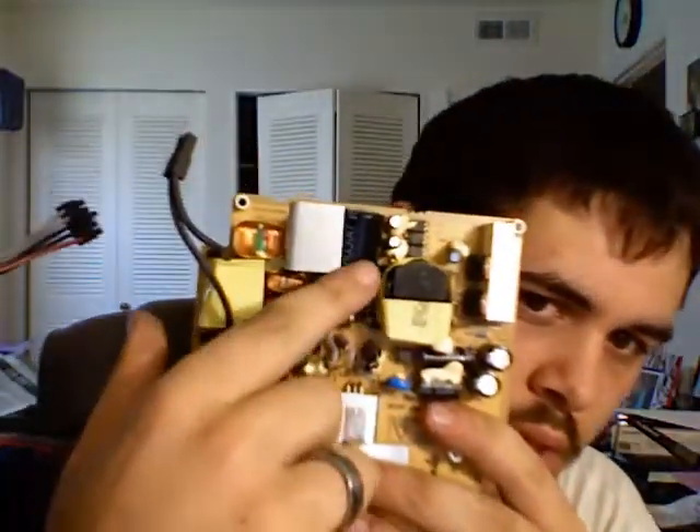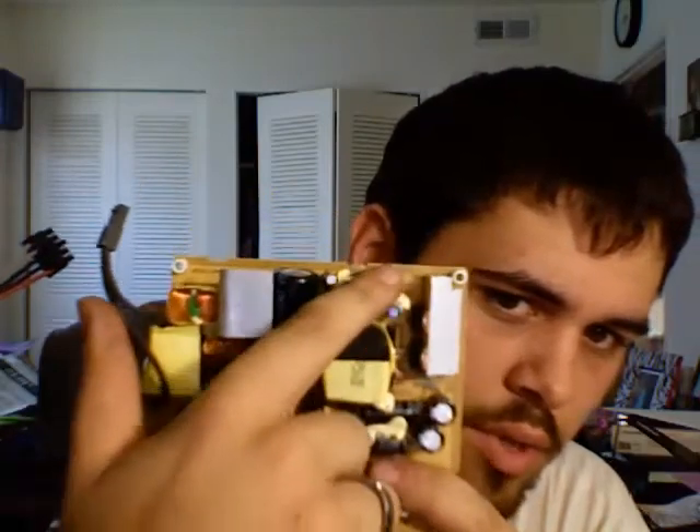If that's the case, I'd just go ahead and recap the whole board — replace this one, these two, these two, all these little caps. Replace them all because they're probably bad too. I did not know that initially, so I just went ahead and replaced the whole power supply. I'll look at the ones at the school and see if they're bulging too, and if they are, I'll buy some capacitors and replace them instead.